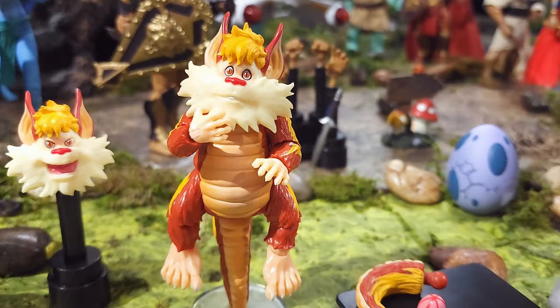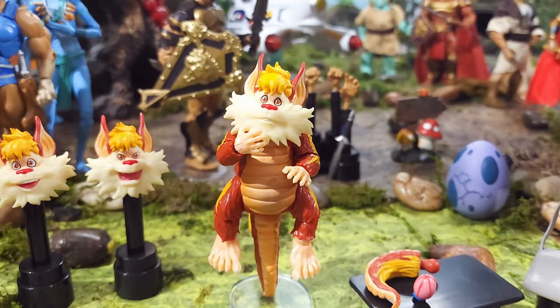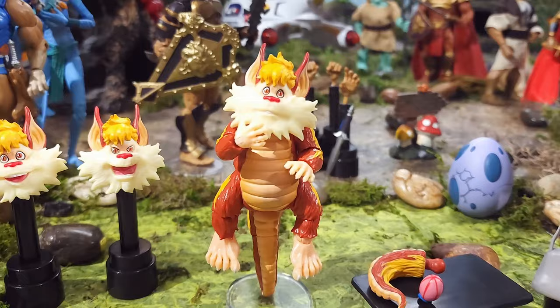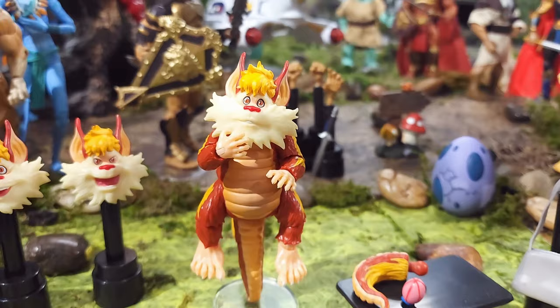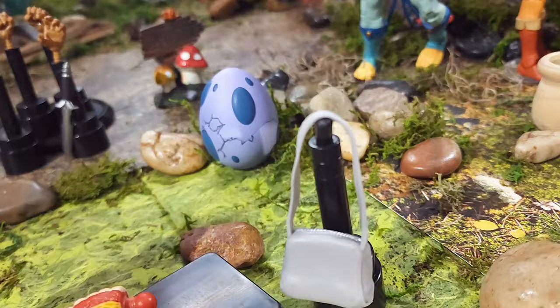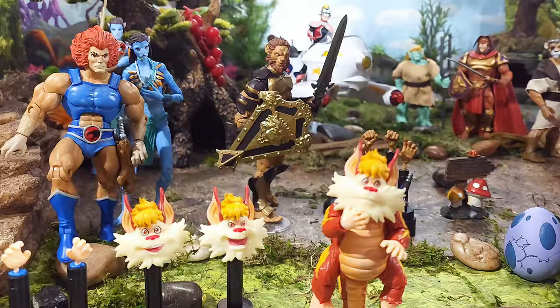We just learned that in Wave 10 of the Thundercats Ultimates we're going to get young Lion-O and Snarfer, so Snarf will not be alone for long — hopefully in about nine months to a year. That rounds out his accessories except for this satchel. He has a gray matte satchel with a little bit of silver paint along the top as a zipper — and that is all of his accessories.